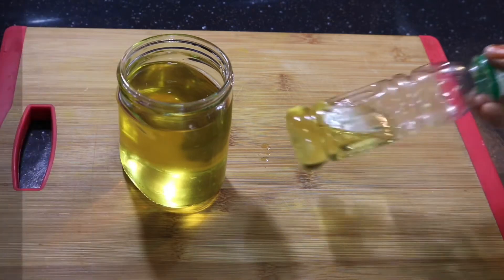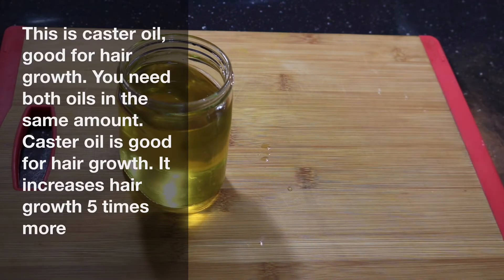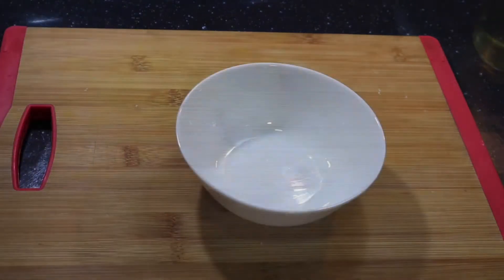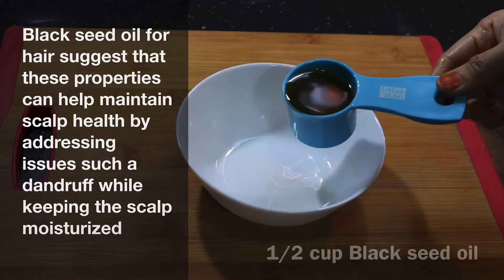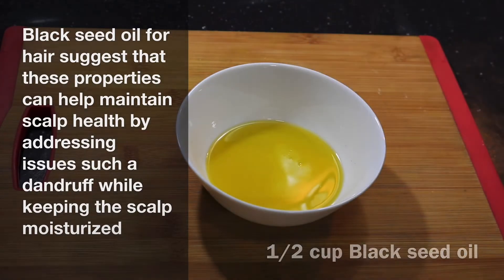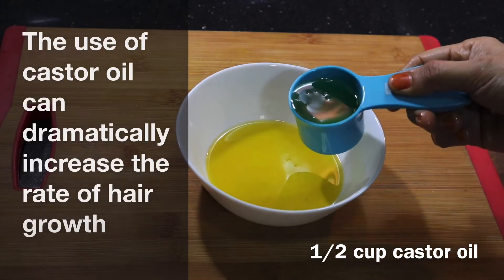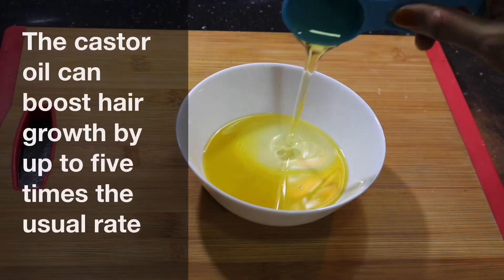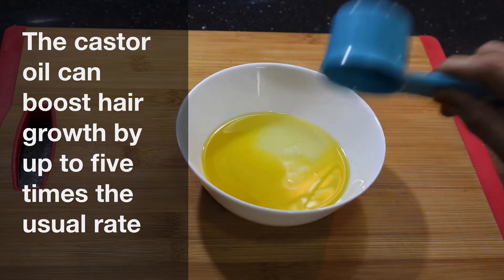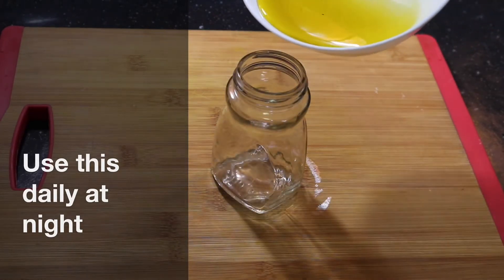We need to mix the black seed with black seed. Mix it in a bowl with 2 cups. We will mix it in a glass jar.